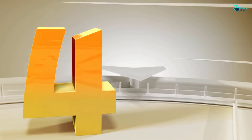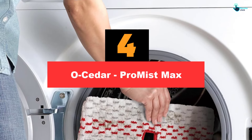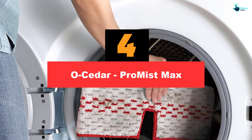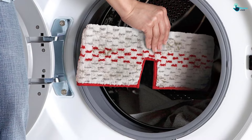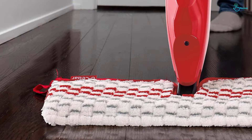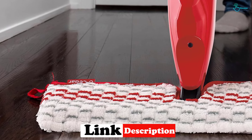Moving on at number 4, we have the O-Cedar ProMist Max. One of our favorite mops for cleaning any floor type is the O-Cedar ProMist Max. Similar in design to the Rubbermaid Reveal, the O-Cedar is a non-battery operated spray mop with a trigger spray that has a wide spray angle and a long pole — 55 inches — so there's no stress on your back and arms while you're mopping.